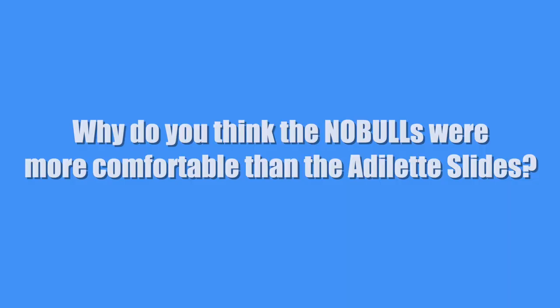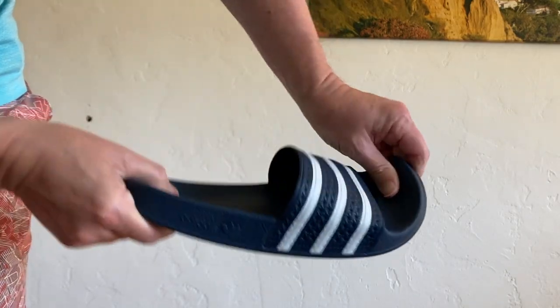Why were the No Bulls more comfortable than the Adilette slides? It might be the materials. The Adidas Adilette slides have an EVA upper and outsole with what they call a soft cloud foam bed — but it's not super soft. EVA stands for ethylene vinyl acetate; it's naturally stretchy with rubber-like qualities such as softness and flexibility. The No Bull has an upper strap made from TPU — thermoplastic polyurethane. The rest of the shoe is listed as durable materials on the website, though I couldn't find specifics; I'm assuming it's something similar to TPU.